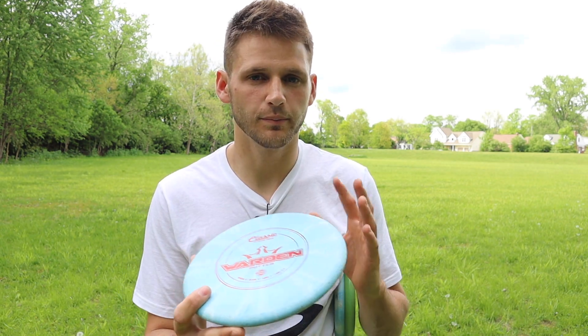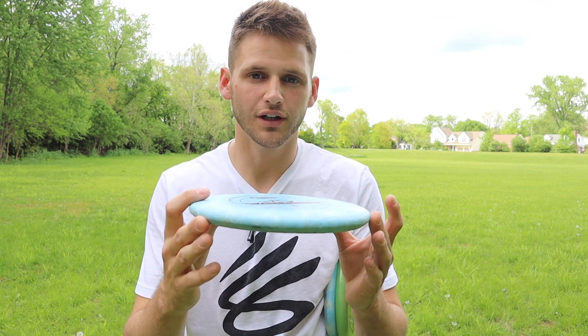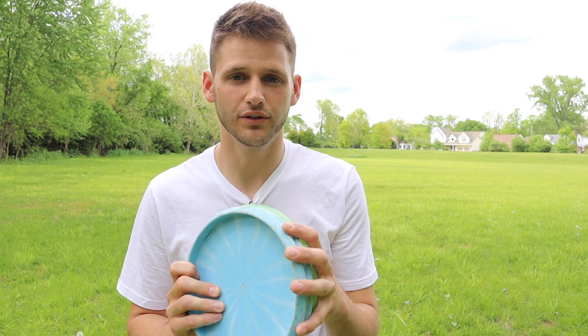I recommend starting with slower-speed discs like putters because if you start with drivers it's much harder to see if you're actually getting a clean release. Drivers are more stable so they wobble less and correct themselves faster — you'll actually see wobble more clearly with putters. Also, if you start only with drivers like I did, you end up with no real touch on forehand putters and they'll always come out wobbly. I still have that issue today, so definitely start with putters and do standstill flicks to get clean releases and actual spin.